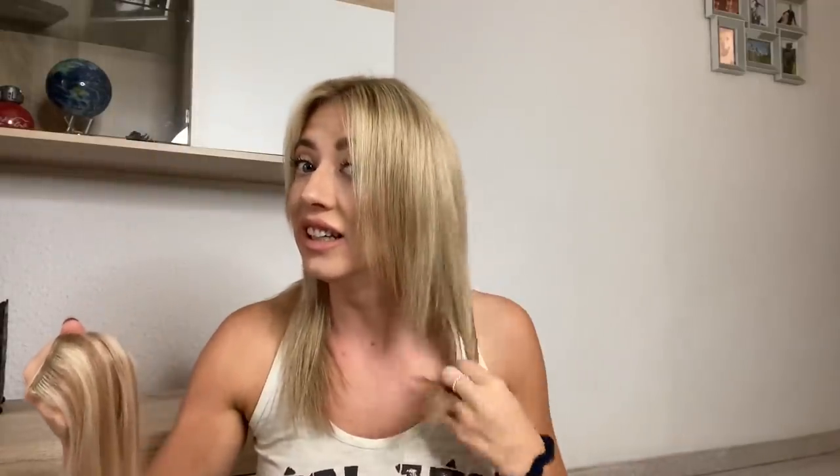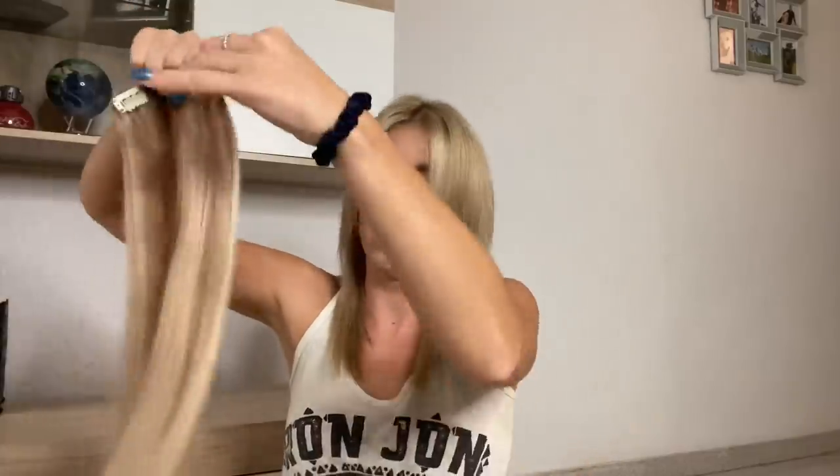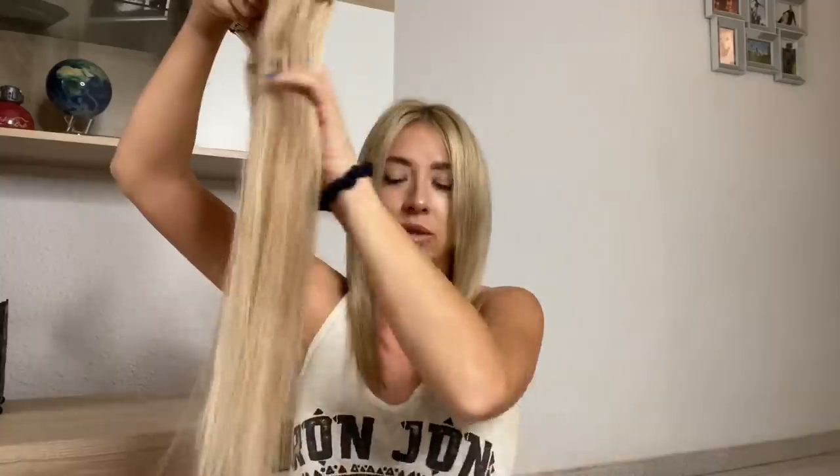When I bought these extensions I asked for a box which was over 100 grams. They've got to be really thick otherwise you won't blend in with your hair, and my hair is really thin as you can see. I've had to go above 100 grams just to make sure they blend in really well with my thin hair.